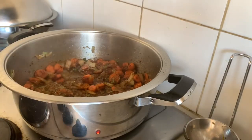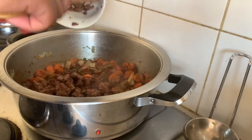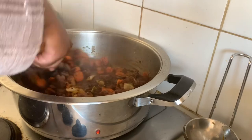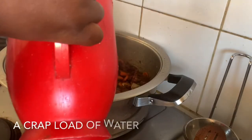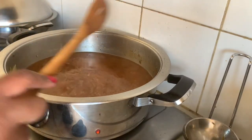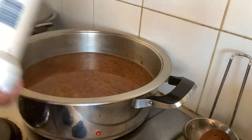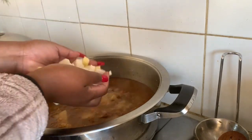Next I'm going to add my beef back to the mixture and mix everything together before I put some water. I'm going to mix everything together and add just a bit more salt before I add my potatoes and turnip.